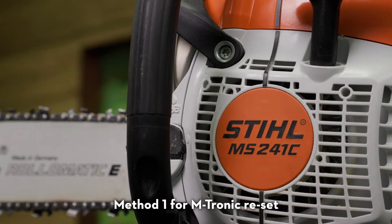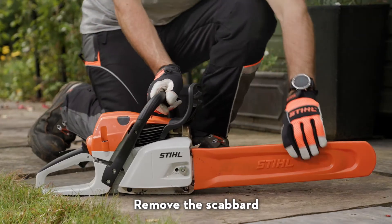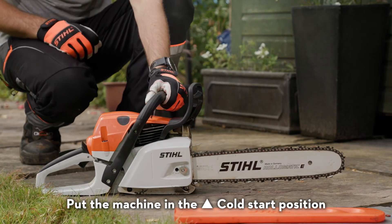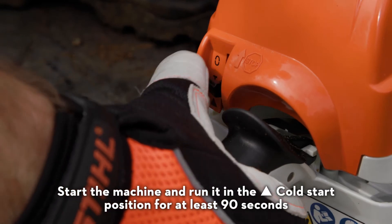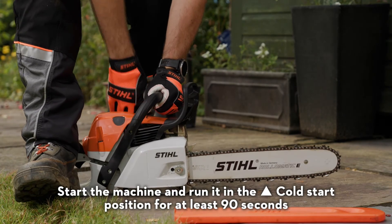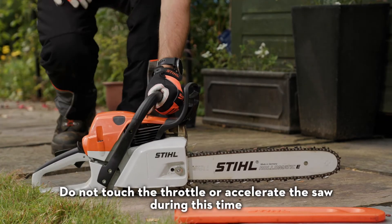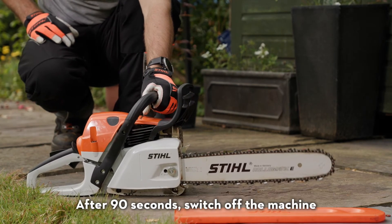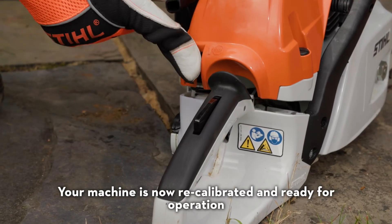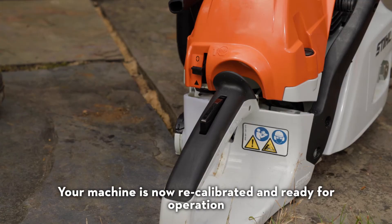Method one for an Emtronic reset. Remove the scabbard. Ensure the chain brake is on. Put the machine in the cold start position. Start the machine and run it in the cold start position for at least 90 seconds. Do not touch the throttle or accelerate the saw during this time. After 90 seconds, switch off the machine. Your machine is now recalibrated and ready for operation.